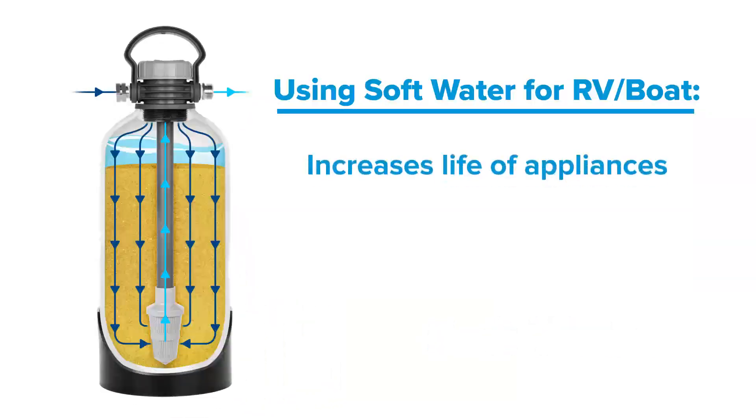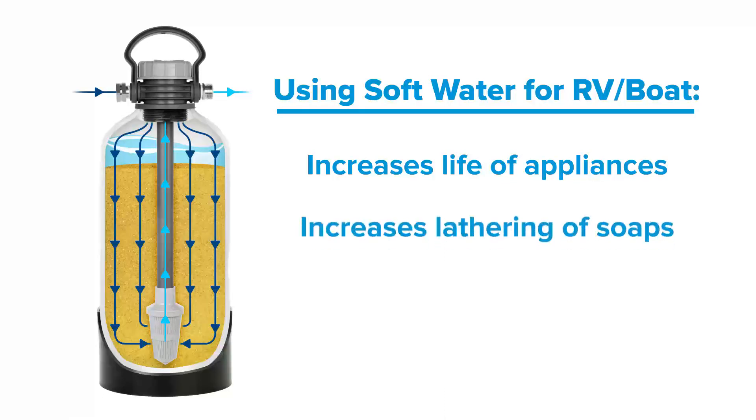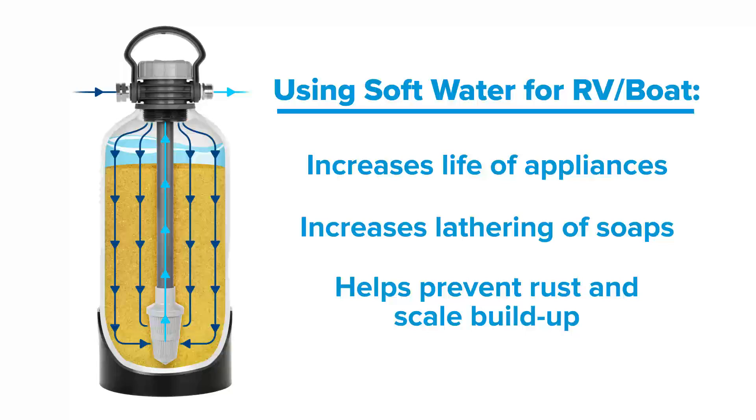Using soft water for your RV or boat increases the life of appliances, increases lathering of soaps, and helps prevent rust and scale buildup, among other benefits.